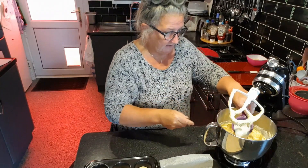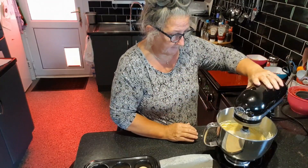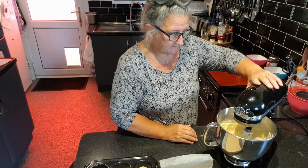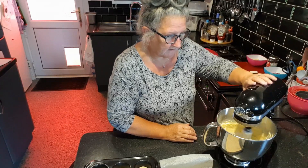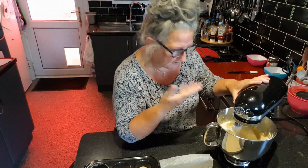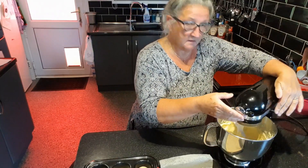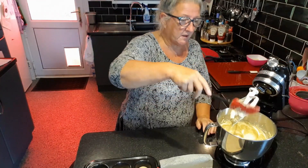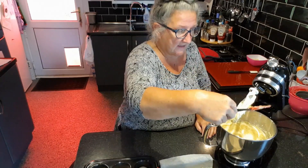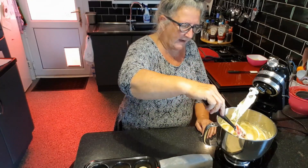And then the milk's going in here and then we're going to mix all this together. I like to weigh all my ingredients out before I start doing anything — it's a bit of a double check and you know that you've got everything in at the correct weight.